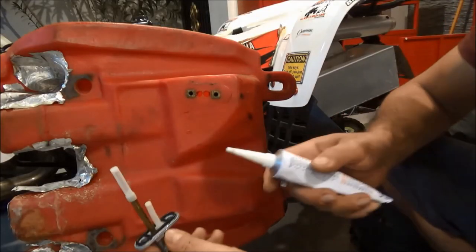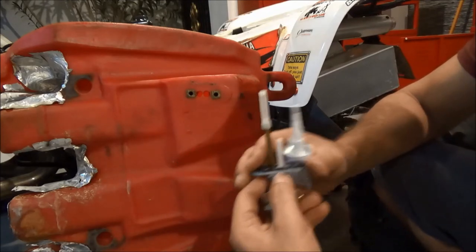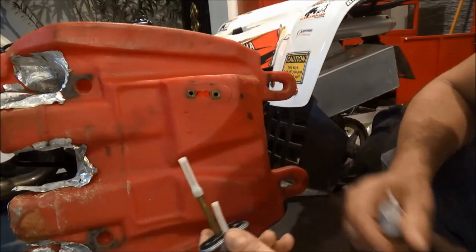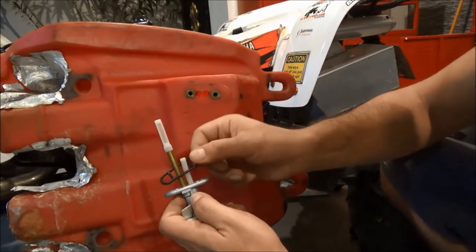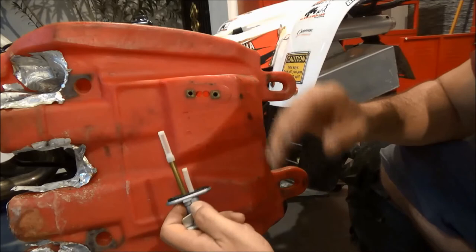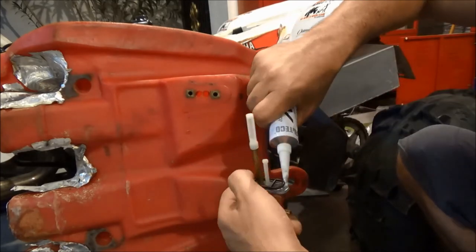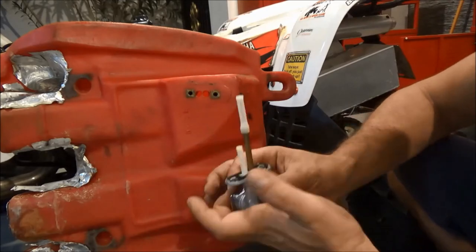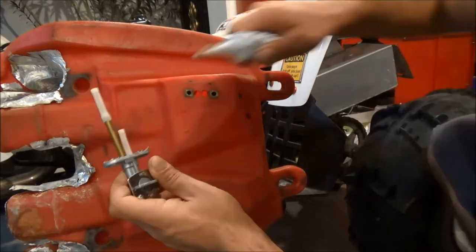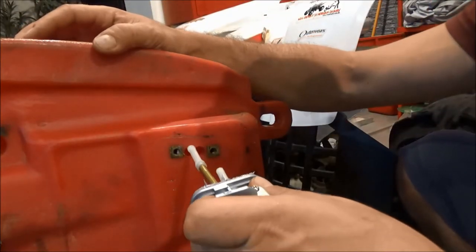I'm going to apply RTV on the switch at this end before installing it on the tank. The surface here is not fully straight, so ideally you'd install the switch with just the gasket or o-ring to prevent leakage, but I tried that a few years ago on this tank and it didn't work — so I know the surface isn't flat. That's why I'm using RTV.